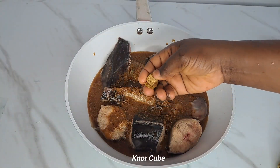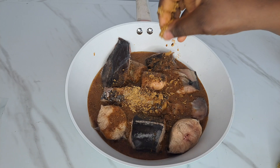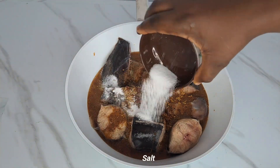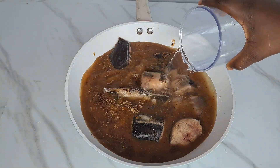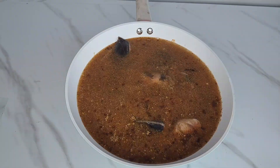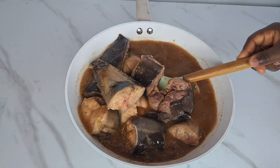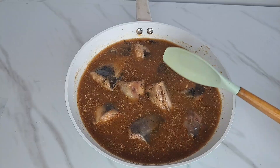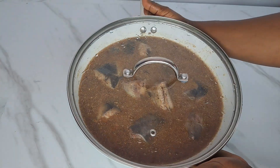I'm turning everything over. Now I'm going to add the stock cube — that is Spangy seasoning — I make use of two. At the same time, I'm adding more calabash nutmeg, then adding salt, and adding water. I'm going to stir everything together and cover to cook. I added calabash nutmeg twice because the one that came with the pepper soup seasoning was not much, so that's why I added extra.